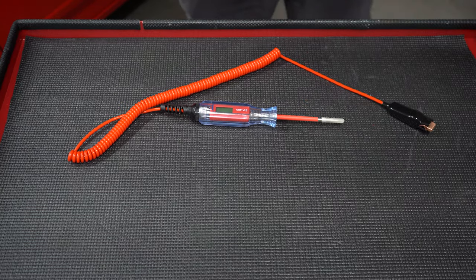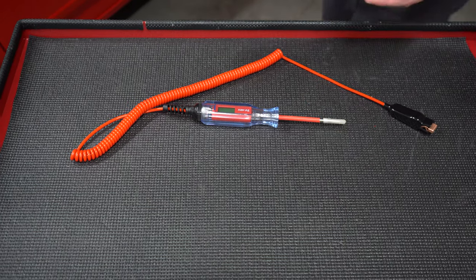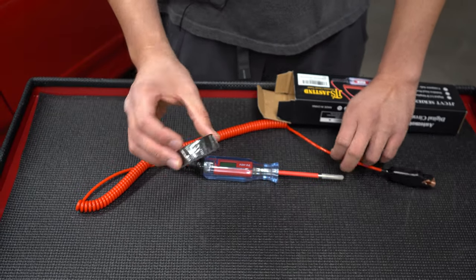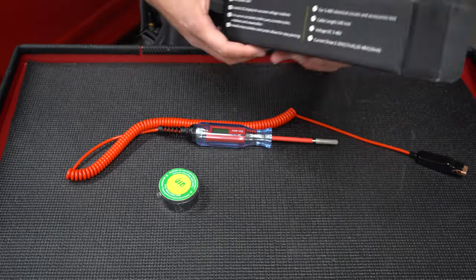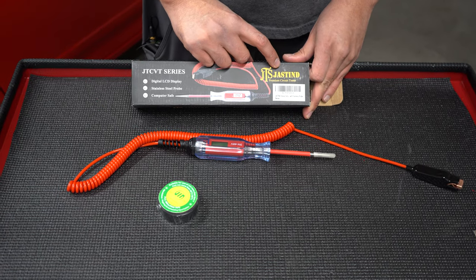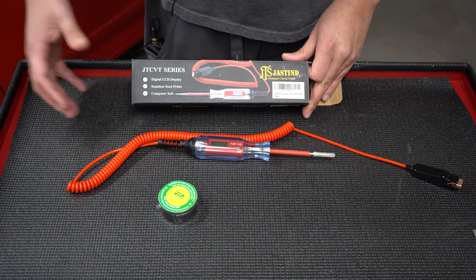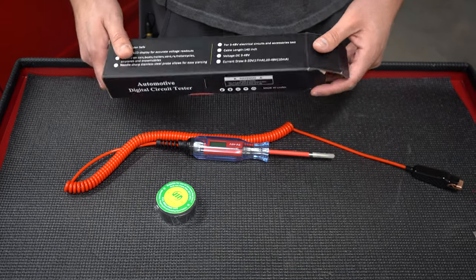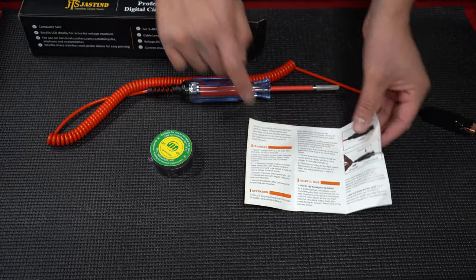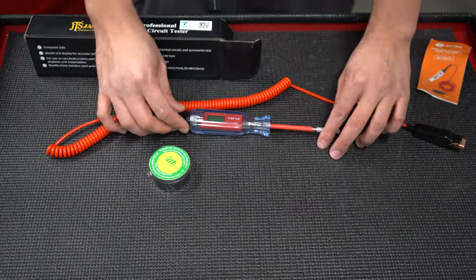You also get something else in the box. You get some electrical tape, which I think is a nice little gift. And then you get this box — it's a little funky because it says 'JTS Justine.' I have no idea. Premium circuit tester. A little bit of instructions. But this is really cool, and when I saw it I really thought I had to share it with you guys.